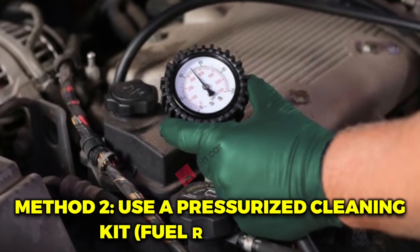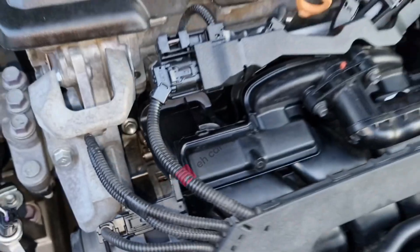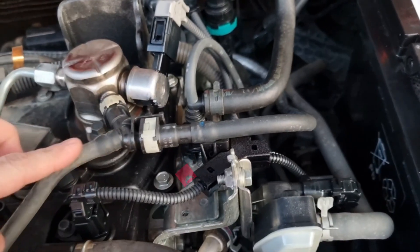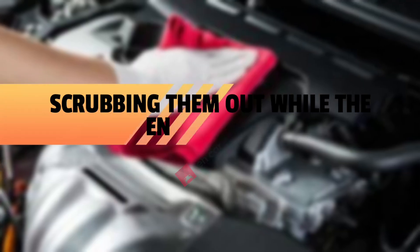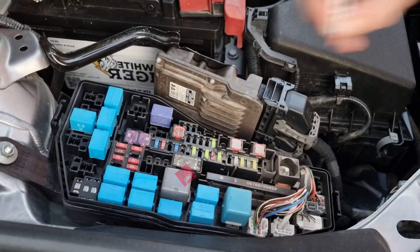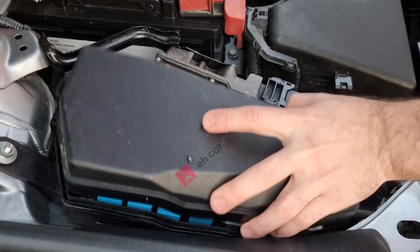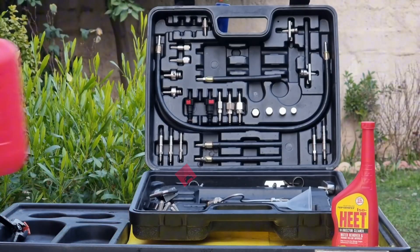Method 2: use a pressurized cleaning kit. You disconnect the fuel pump or rail, hook up a pressurized canister of injector cleaner directly, and then run the engine on that solution. The cleaner flows through only the injectors, scrubbing them out while the engine runs. This method is far more effective than just a tank additive, and you still don't need to remove a single injector. It takes a little more effort, but you'll notice the difference in performance almost immediately. Buy or rent a fuel injector cleaning kit — you can find these online or at auto parts stores.